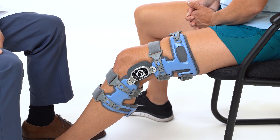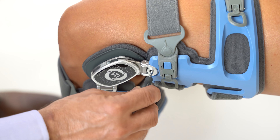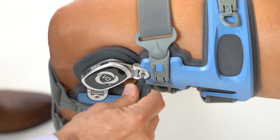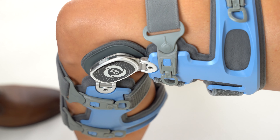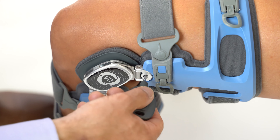With the brace in neutral, bend the knee to 90 degrees. Using the provided adjustment tool, turn the upper Q-hinge screw one-eighth turn clockwise to increase lateral compartment relief, or one-eighth turn counterclockwise to increase medial compartment relief. Repeat for the lower Q-hinge screw. Stand and walk a short distance to ensure comfort and proper correction after each adjustment.